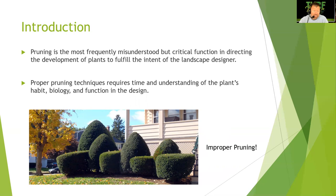Proper pruning techniques require time and understanding of the plant's habitat, biology, and function of the design. Just like with pesticide application, the number one reason for failure is not correctly identifying what you're targeting. How can we prune correctly if we don't know how to identify the plant and don't understand its biology? You have to know that about your plants. That's why plant materials are so important — recognizing them, knowing what they are, and studying plant science. I'm very disappointed in a lot of the pruning I see all over town. People are just butchering plants.